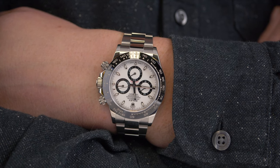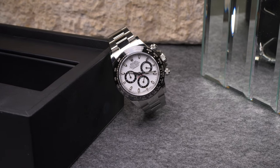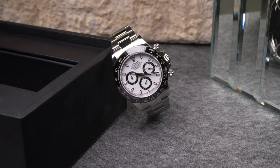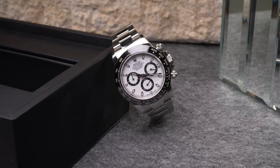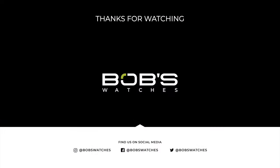Originally designed for professional racing drivers but now found on the wrist of countless individuals with impeccable taste all over the globe, the Rolex Daytona is widely considered to be one of the most famous luxury watches ever created. For more information on the Rolex Daytona, be sure to check out our website, and don't forget to like and subscribe to our YouTube channel so that you can stay up to date on our latest video content.